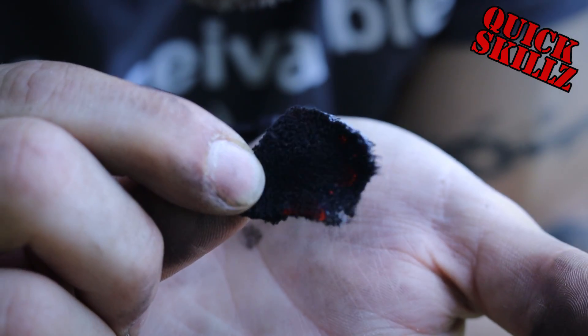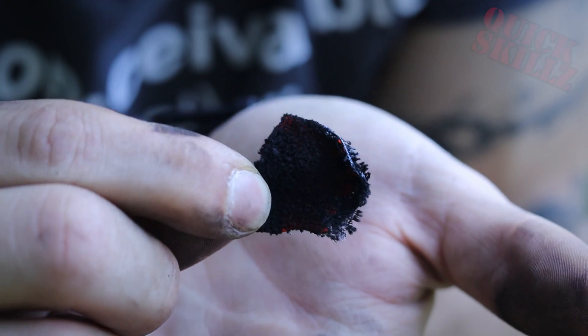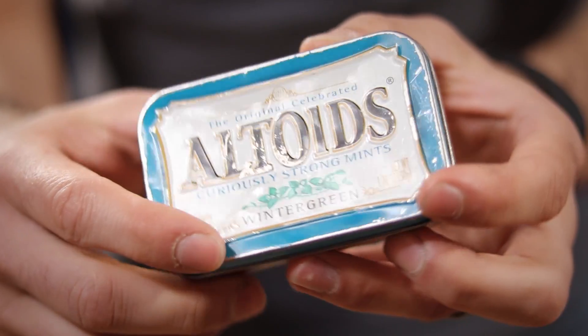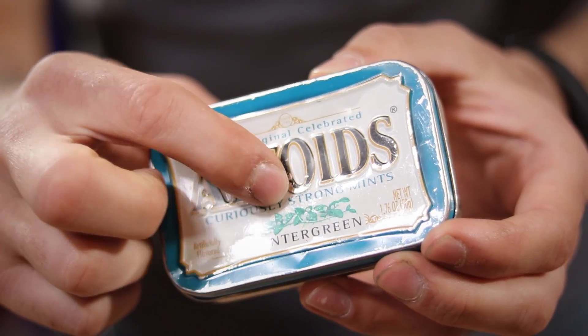In this episode we're gonna be making some of this super useful char cloth. To do this we'll be using this empty mint tin. The only adjustment that really even needs to be made to it is just a small hole in the middle of the lid.